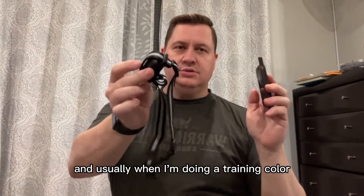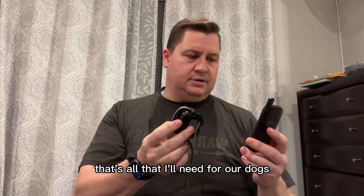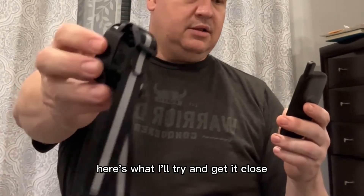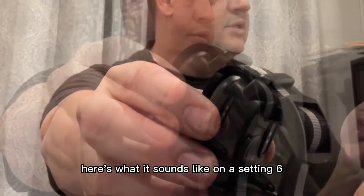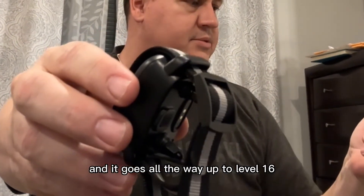You can hear the beep and usually when I'm doing a training collar that's all that I'll need for our dogs, but there's also a shock and a vibrate function. Here's what it sounds like on setting six and then up to level 10, and it goes all the way up to level 16.